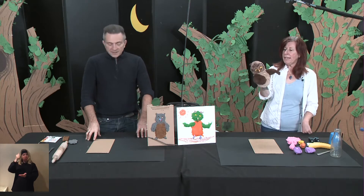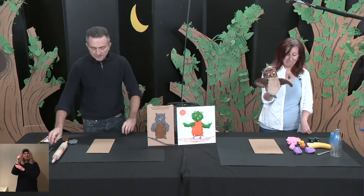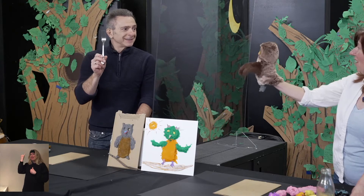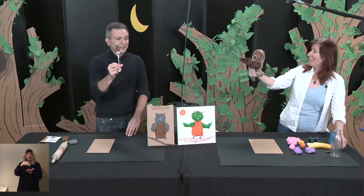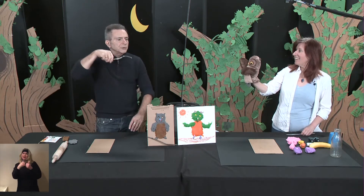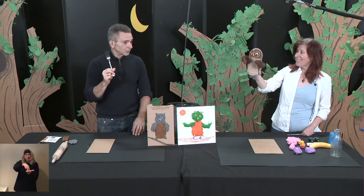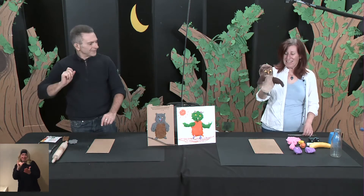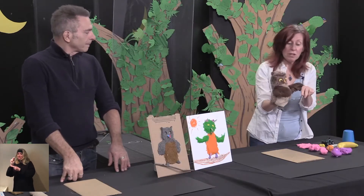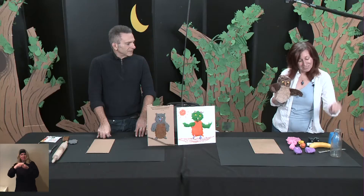And what can we use to make texture? For the texture, I came up with this idea — a fork. And with the fork, I will show you how to create texture. The fork you can find in the kitchen as well. And also in the kitchen you can find a knife, and you can use those little patterns that you can make with it.